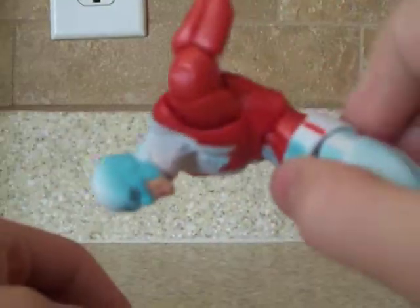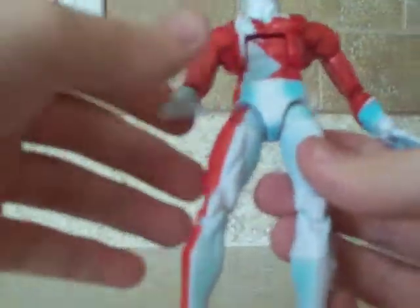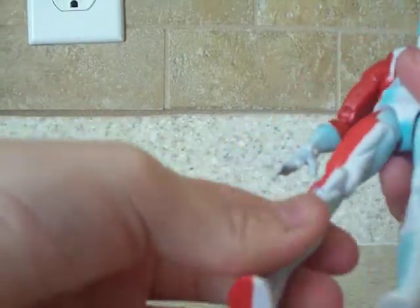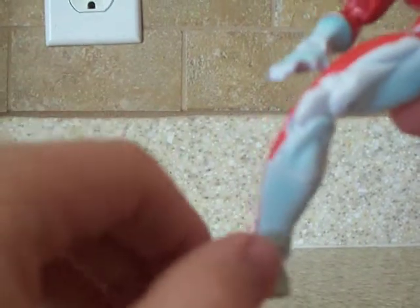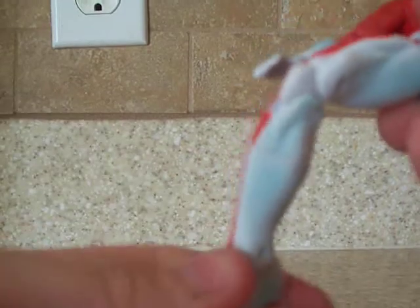Torso goes really far. The waist. Ball joint at the hips. Double joint at the knees. The calf — you can hear it. He has an ankle pivot, which is nice. Toe joint and foot joint.